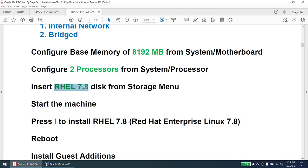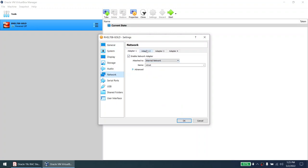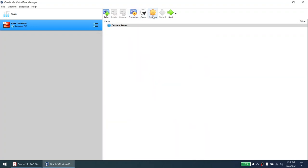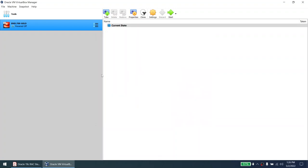Now verify all the settings: two processors, 8192 MB RAM, internal network, bridge adapter. Uncheck the floppy disk under motherboard — we don't need it. The only things changed are motherboard, processor, and network. Now click Settings again, go to Storage, click on the disk icon, click Choose a Disk File, navigate to the RHEL 7.8 ISO, choose it, and click OK. We've now successfully created the bare-bones VM. Let's start the machine — it will boot and then we need to press I to install RHEL 7.8.